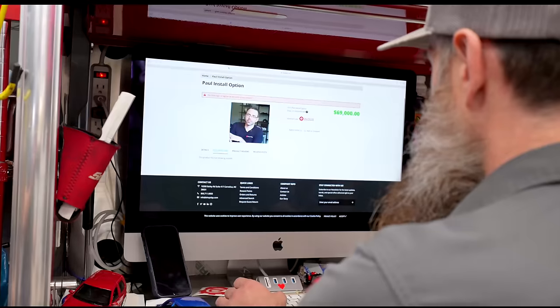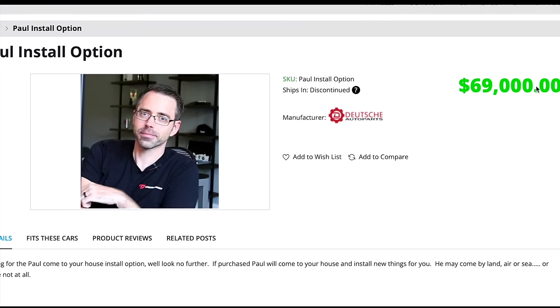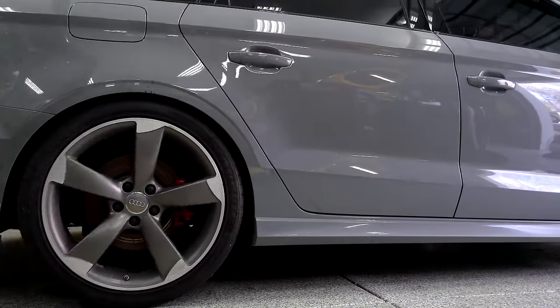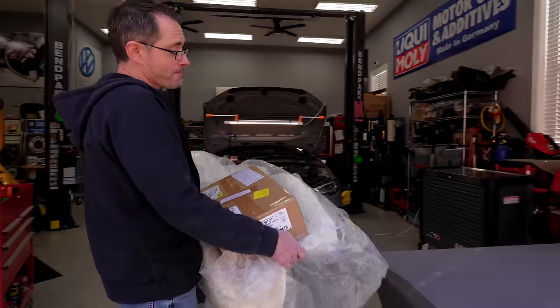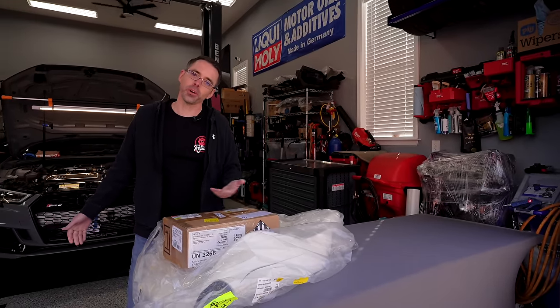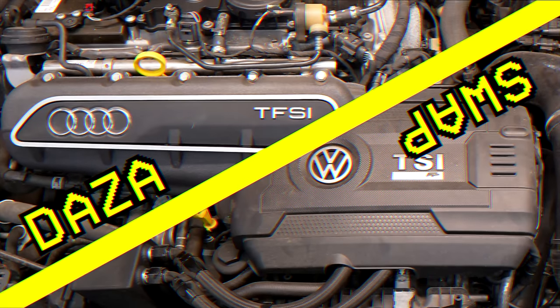After shaking down the Audi, I ordered a bunch of parts from Shop Dapp, and I clicked that Paul install option. So Charles ordered some parts for this project, and here I am delivering them because he made me. Our cars are here, Paul is here, now it's time to get swapping.